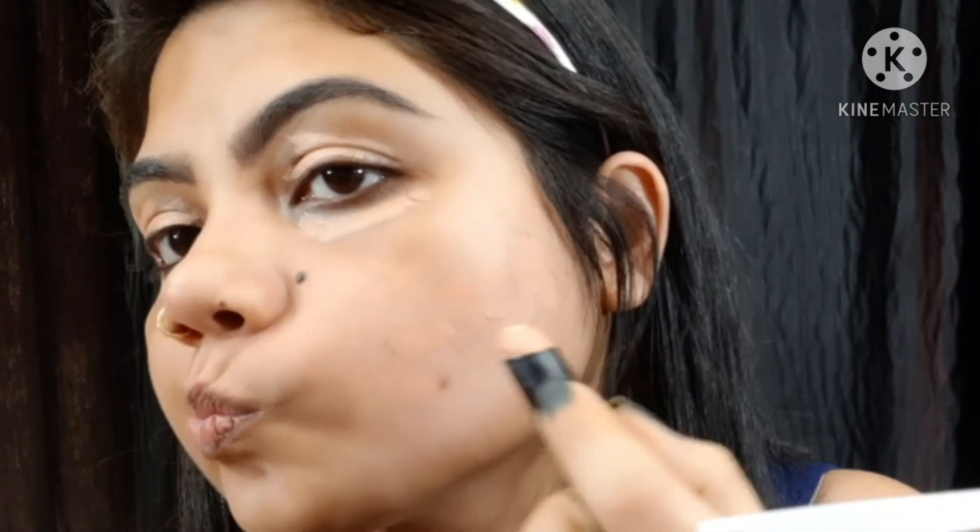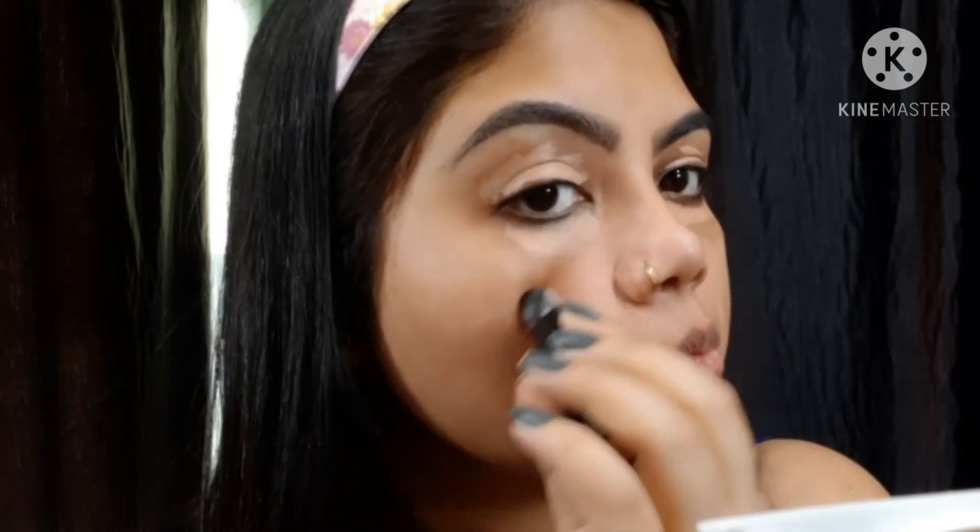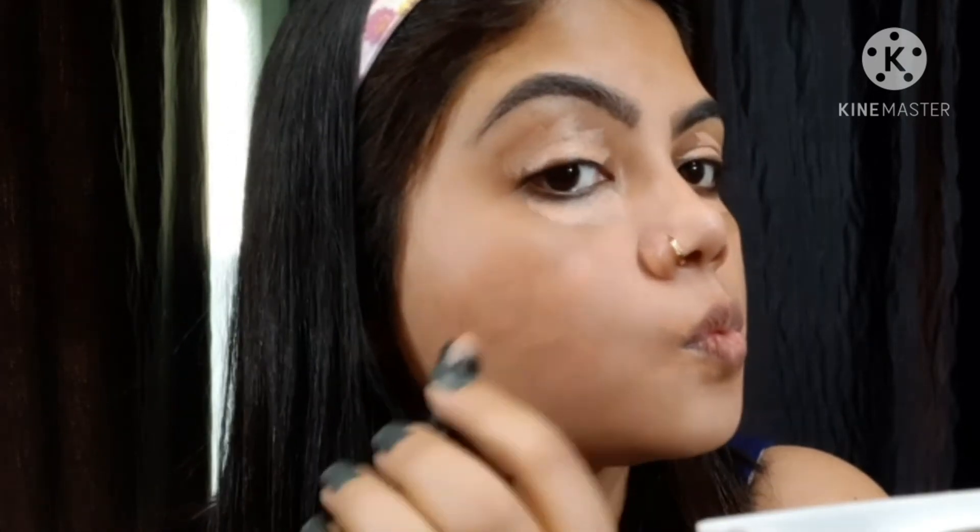This is basically a peach color corrector — this is a new launch by Nykaa. First of all, I apply the corrector wherever I have dark spots on my face. I have a Nykaa Beauty Blender and I will dab dab — this is a damp Beauty Blender.